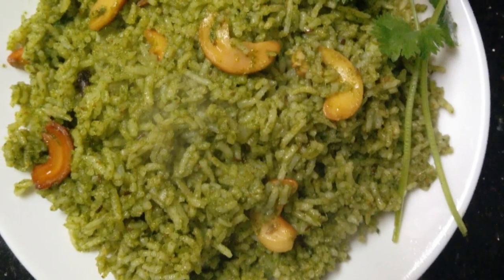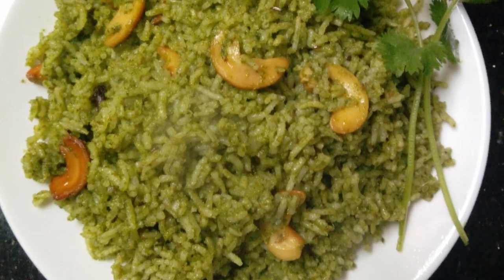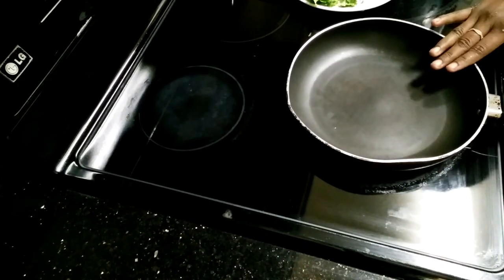Hey guys, welcome back to my channel. Today I am going to show you coriander rice — how it is very simple and healthy. So let's show you how it is. First, let's put a pan on the stove.